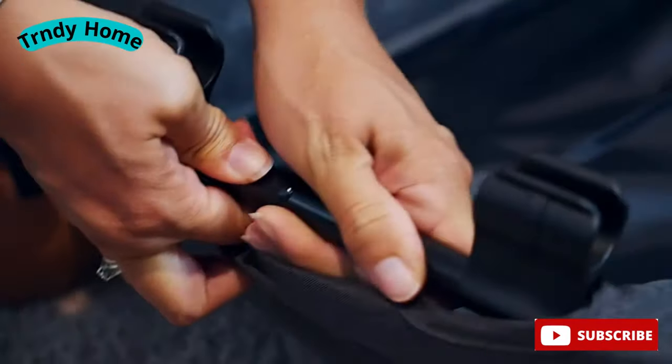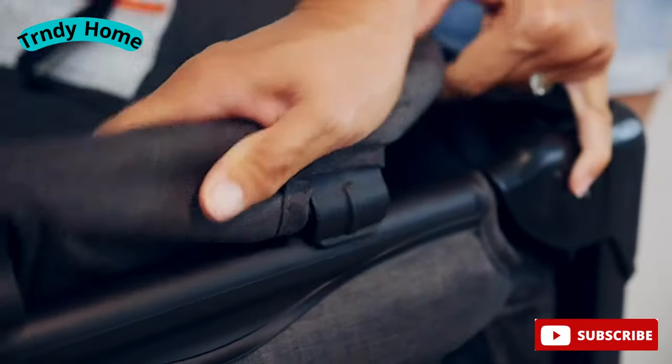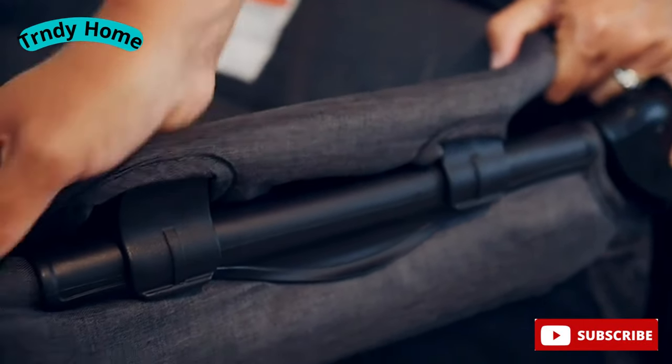Begin by attaching the metal rails of the changing table. Press the clips down onto the rails of the Playyard to lock the changing table in place.